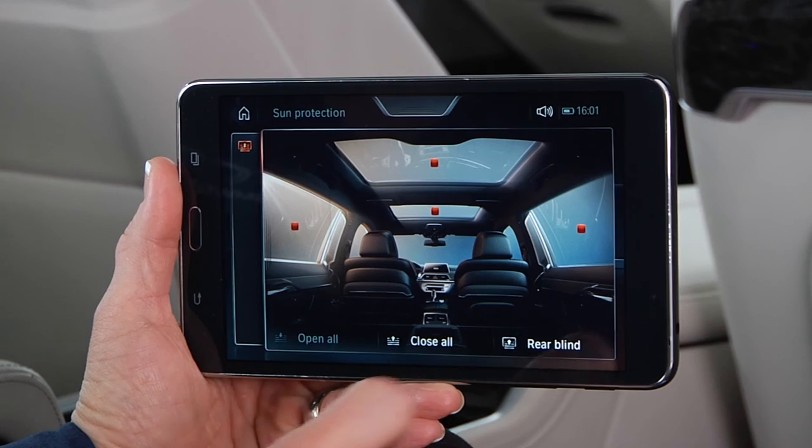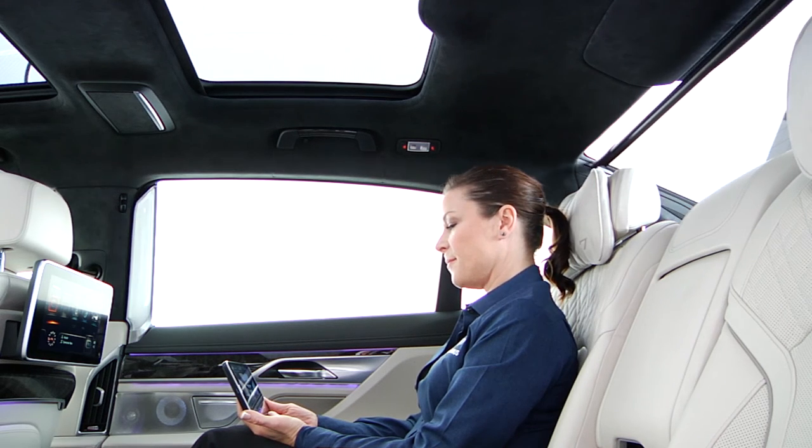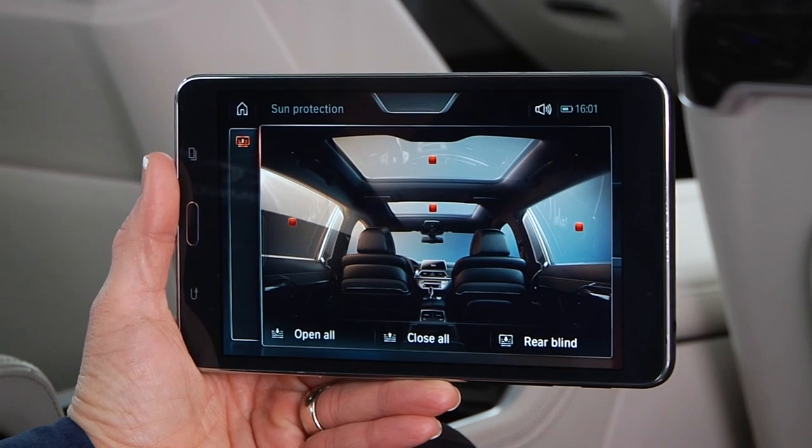To operate just the rear blind, touch 'rear blind'. To open or close each sun blind individually, touch the red square at the desired location.